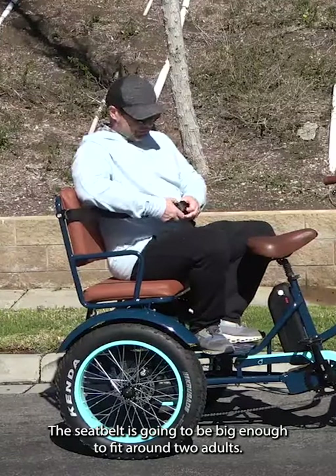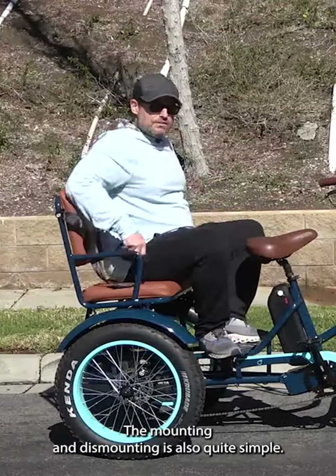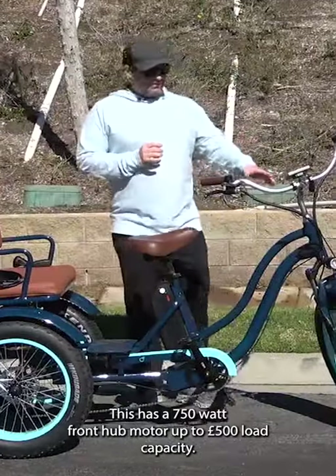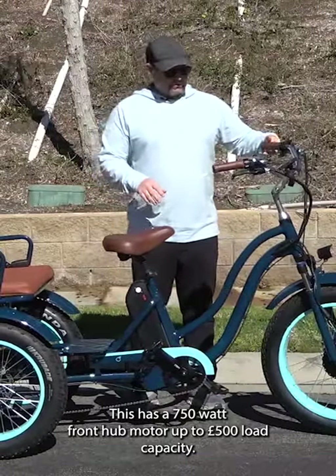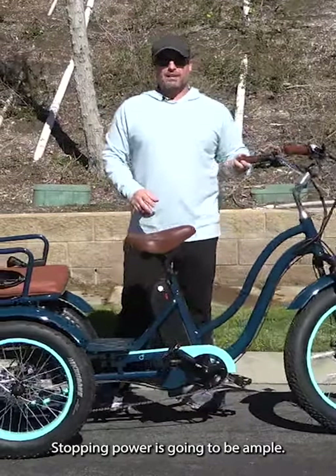The seat belt is going to be big enough to fit around two adults. The mounting and dismounting is also quite simple. This has a 750 watt front hub motor with up to 500 pounds load capacity, and stopping power is going to be ample.